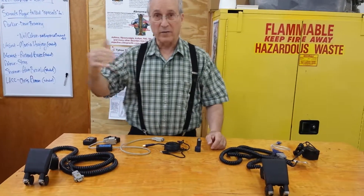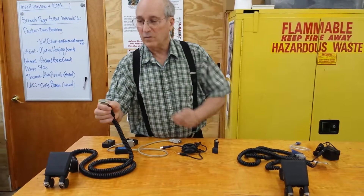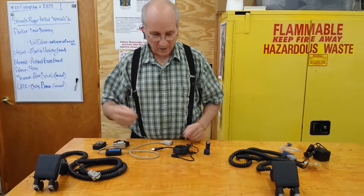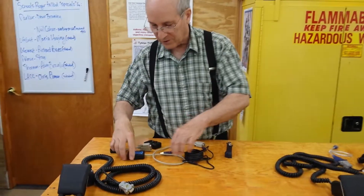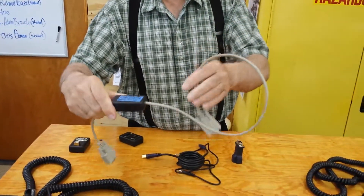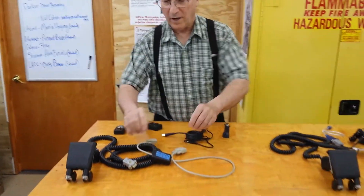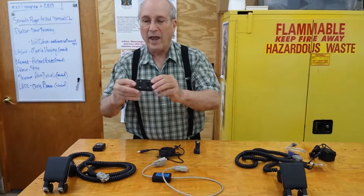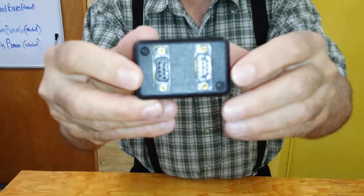when XP came out and the following versions of Windows, adapters were needed to translate the information from the dumb scanner, to a smart serial port or to USB. We developed several different versions of a dumb serial to smart serial converter that we call the RS-232. If you have one of those, you'll recognize it by this cord.